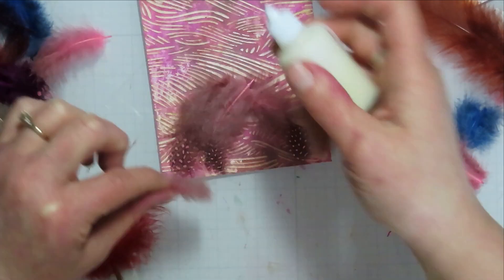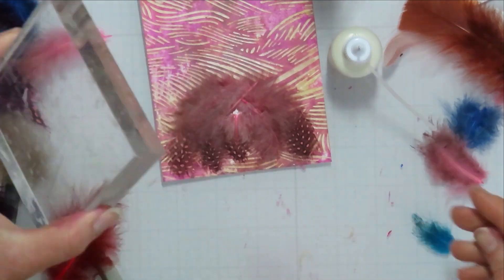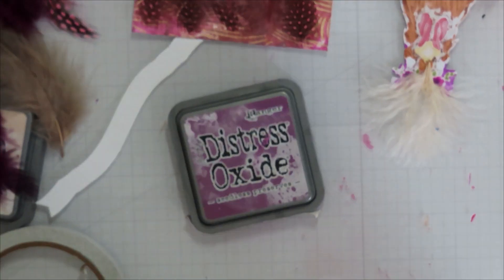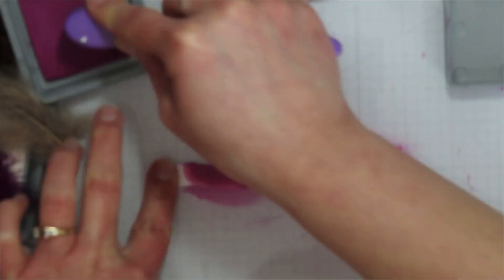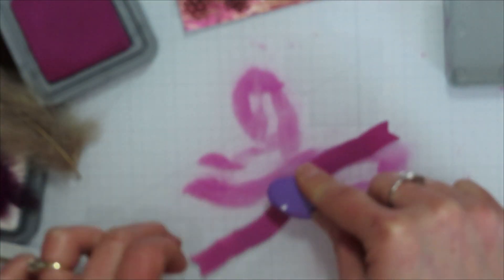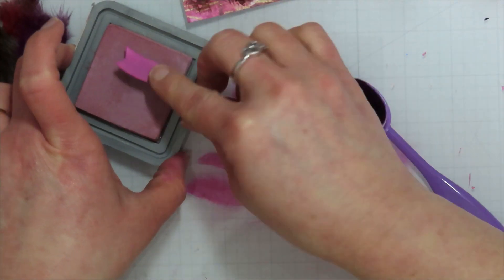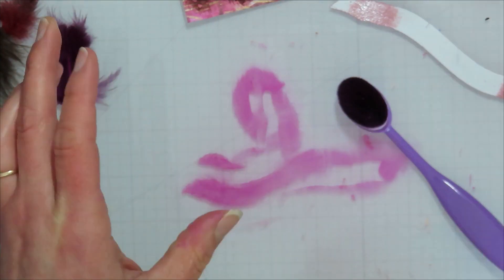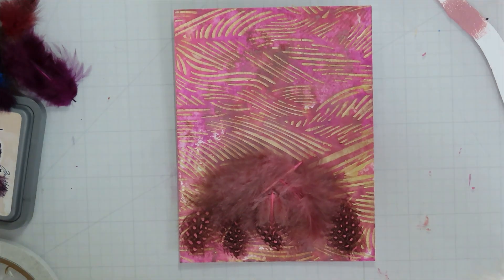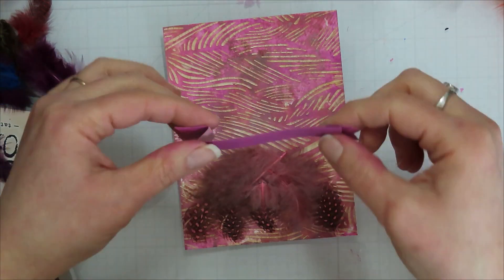That little feather was just the cutest thing, so it had to go in the middle. I put an acrylic block on it — it probably would have been fine with glue alone, but I was afraid it would stick and pull up, so I patted it dry a little and let it dry. I found a Lawn Fawn sentiment banner, ink blended over the top with Seedless Preserves, and then brought in Victorian Velvet for the back side since it was going to show when folded.